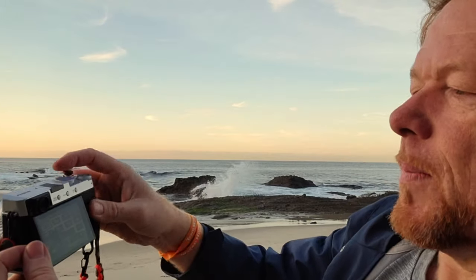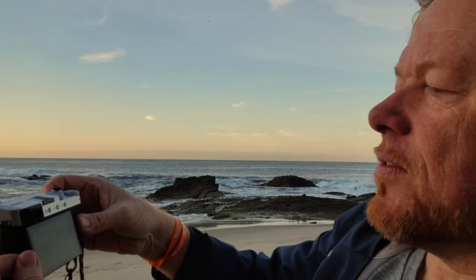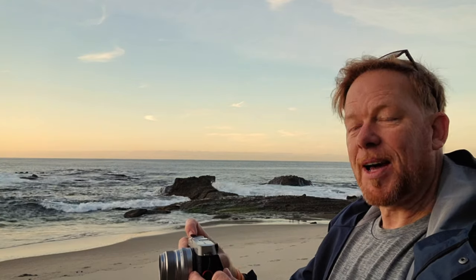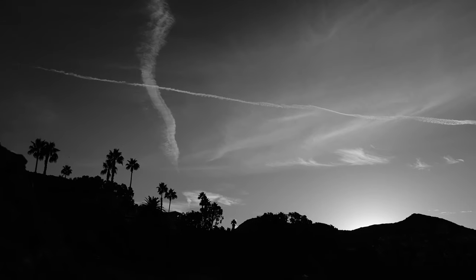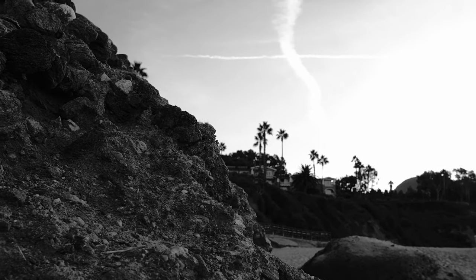Let's do one more — Acros is on C5. Hit Q, then hit the function button to start recording. Nice and dark, those clouds look awesome. Now I'm filming into the cliff face so I need to brighten up the exposure a little bit. There we go, that's nice. Hit stop recording.